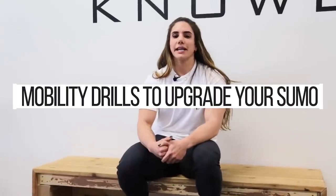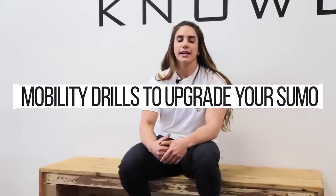Hey, what's going on? Welcome back. Today we're going to be talking about different hip mobility drills to help you with your sumo deadlift.